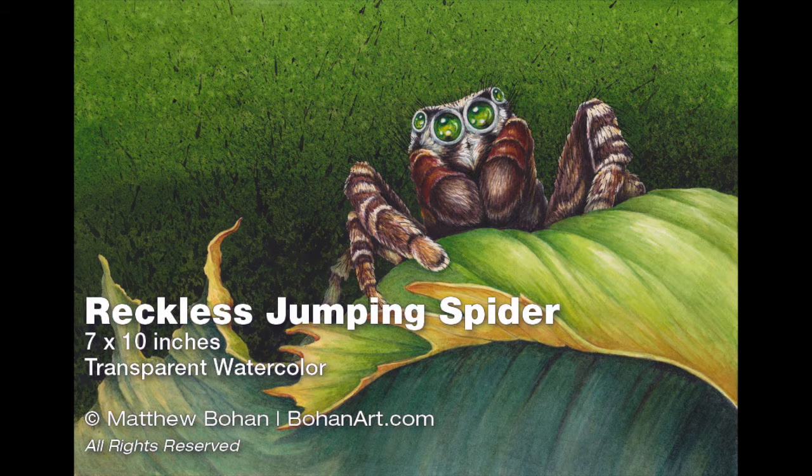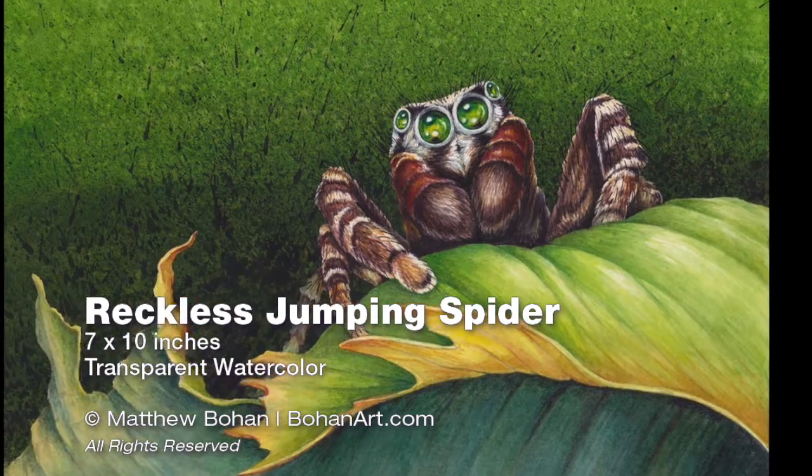Hi, it's Matt. I'm back with another 7x10 inch transparent watercolor. I'm taking a little break from the burge right now and thought I would do a painting of this reckless jumping spider.